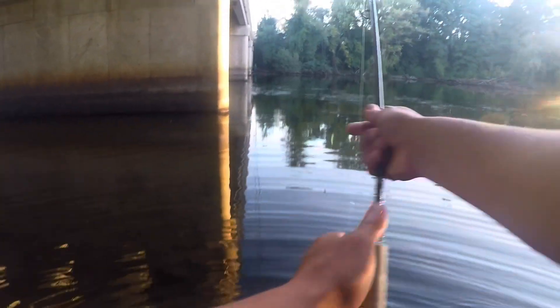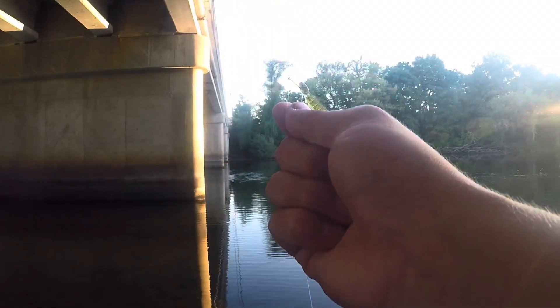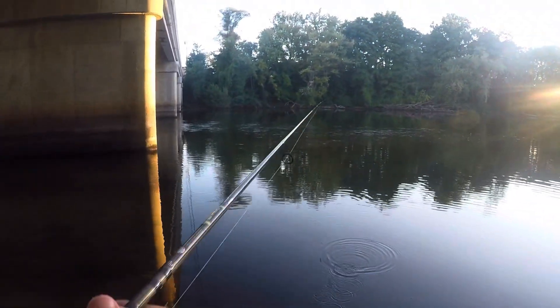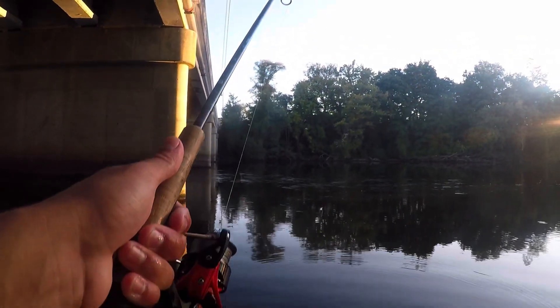There we go guys. So the leech can catch decent sized fish. That's the first decent one. Last video I was using what's called a Lawn Goby, and I didn't really catch many big ones — I caught some fish, not many big ones. This time we catch a big fish right off the bat. See if we can get another one here.